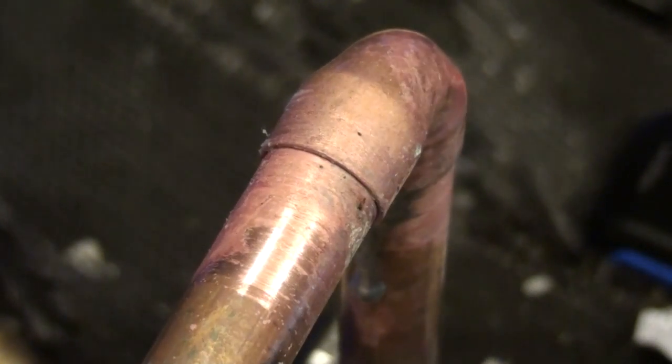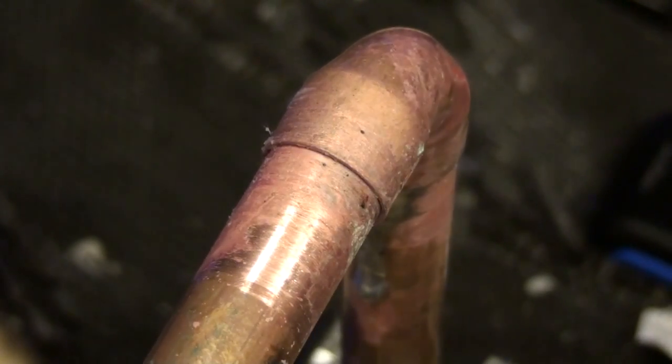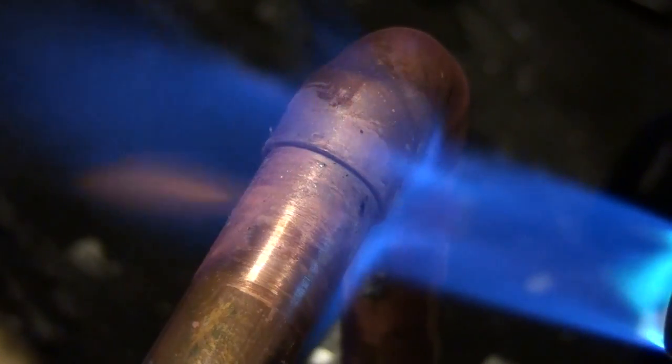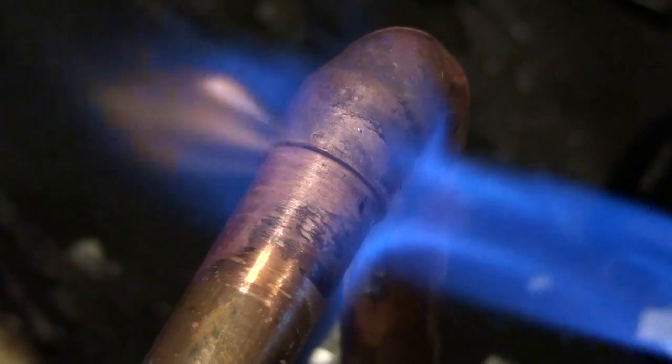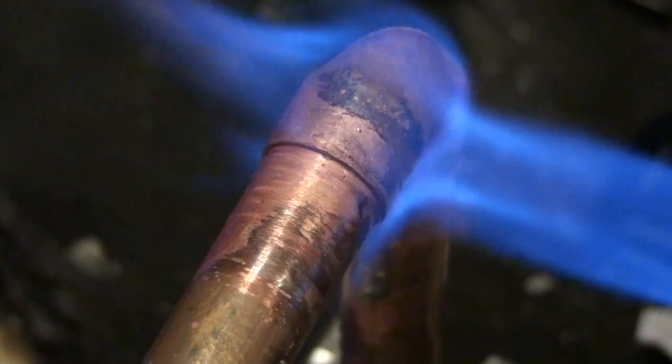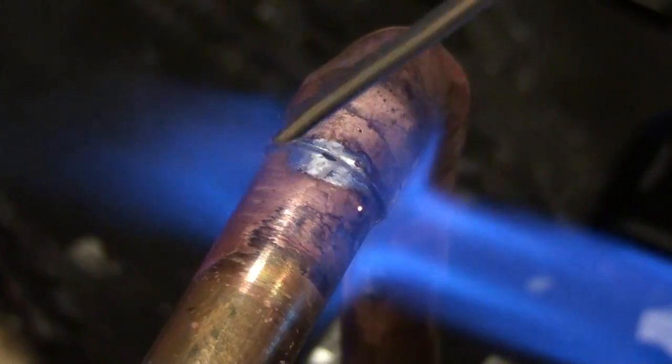Now light your gas torch and adjust it to a not too fierce a setting. Apply heat evenly over the whole fitting. After a few seconds you should be able to tap the end of your solder and it should melt into the fitting.